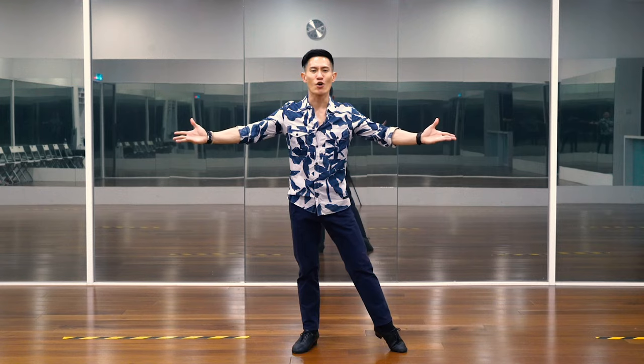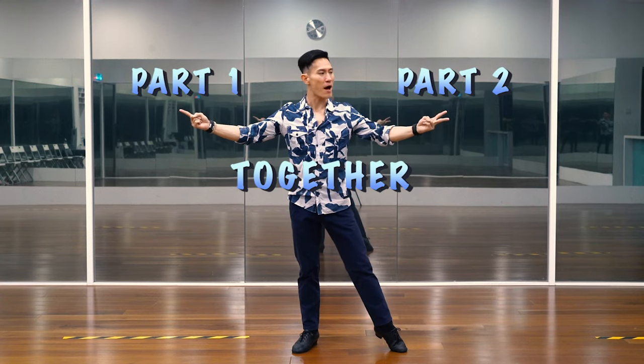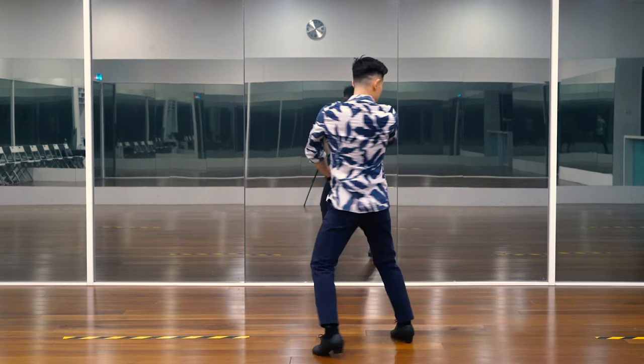Now, let us show you part one and part two all together with music.